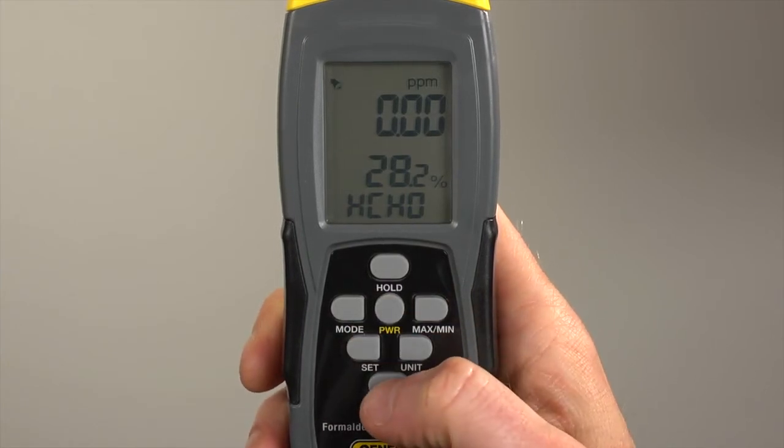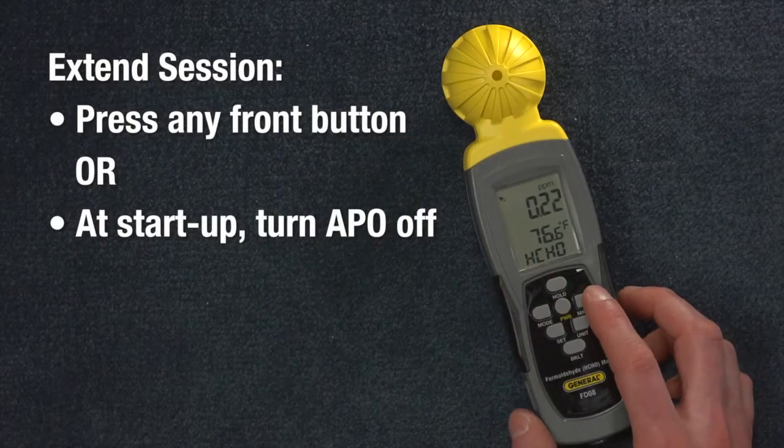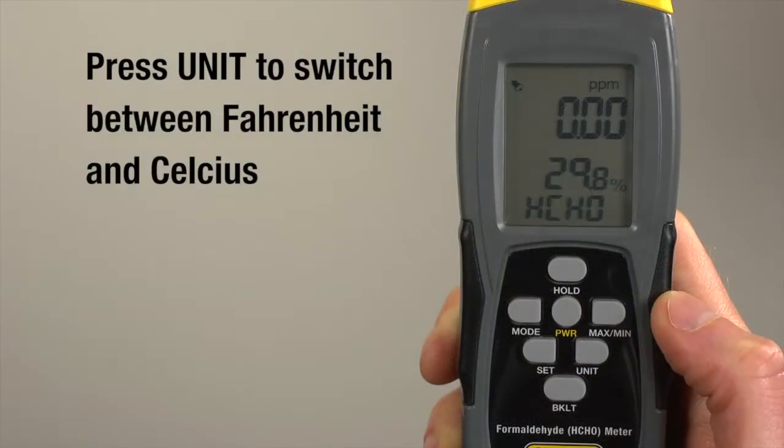Turn the LCD backlight off or on — great for low light areas. To extend your session past 15 minutes, press any front panel button, or at startup, follow instructions to disable the automatic power-off function.